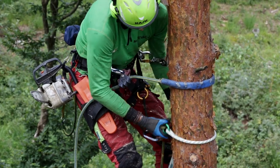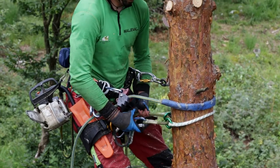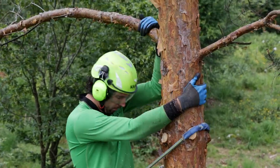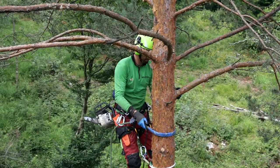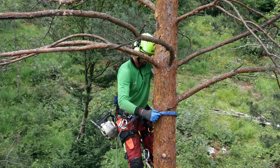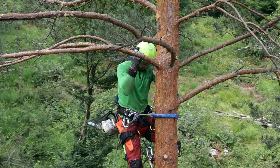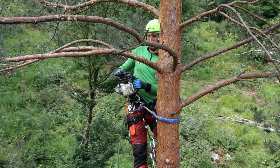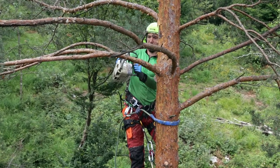The climber moves the lanyard and secondary attachment up to the next working position. If the climber finds out that his position is not optimal or not safe he has to readjust. Cuts have to be made below the climber's neck and out of the kickback zone.